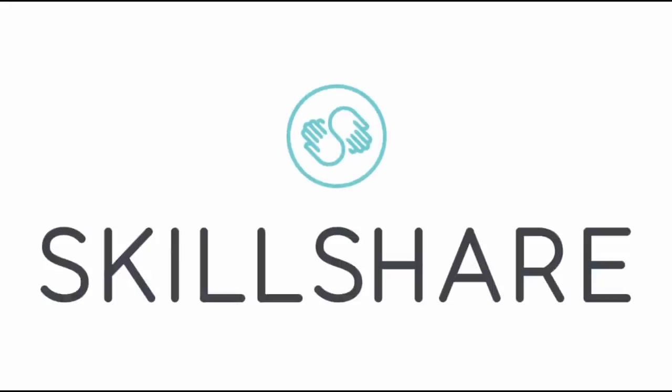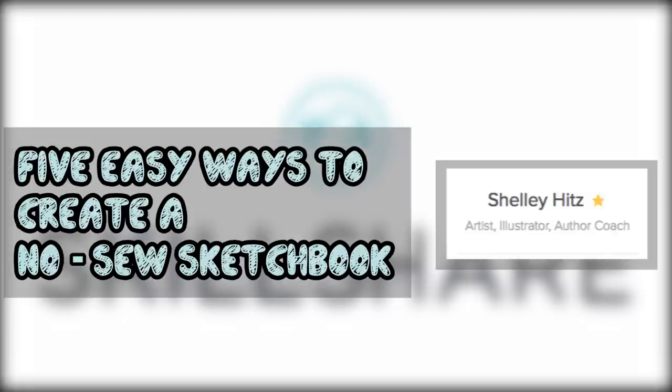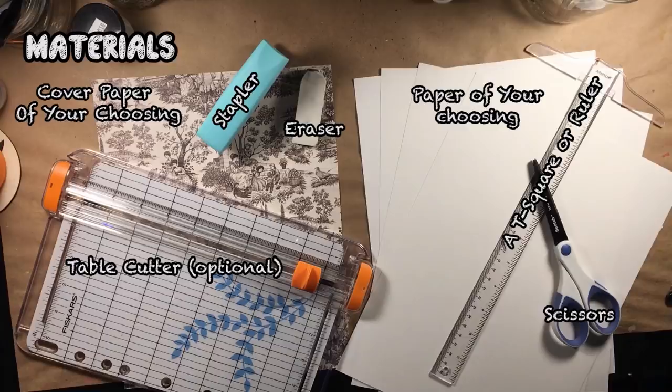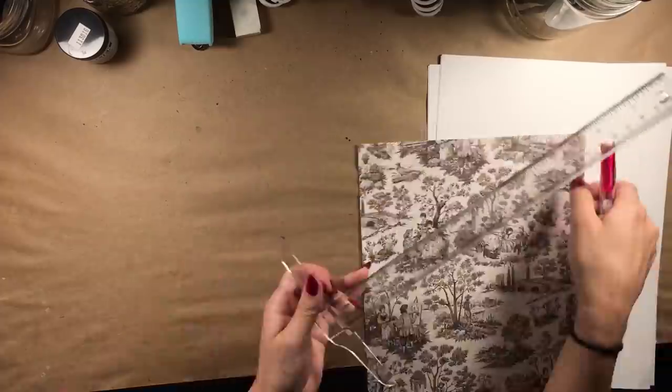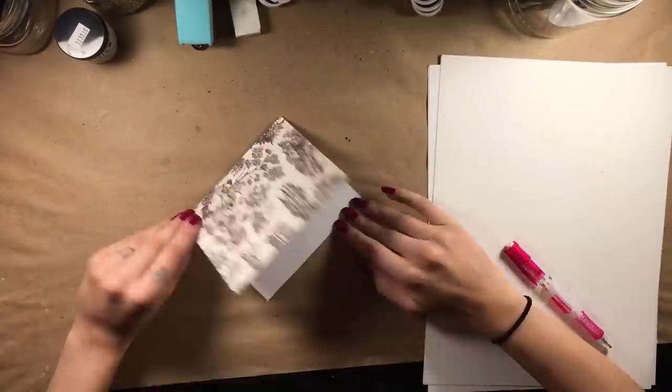The first video I watched was called Five Easy Ways of Creating a No-Sew Sketchbook by Shelley Hitz. This seemed like the most logical place to start. I gathered up some pretty cardstock for the cover, as well as a few sheets of my favorite mixed media paper.